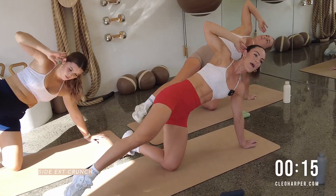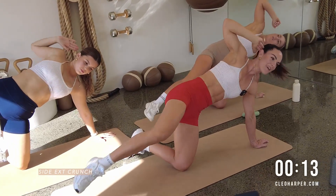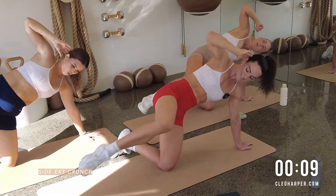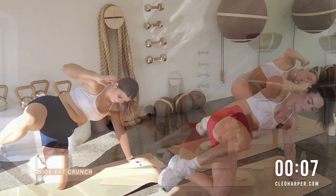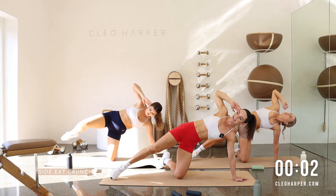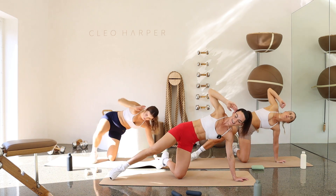We're working our way back up that pyramid. Let's go team. Tippy toes. 10 seconds to go. Nice deep breaths. You've got it. Squeeze that glute as you press it out. And in. Done.